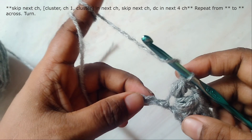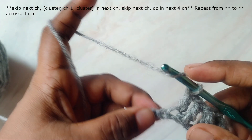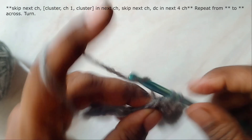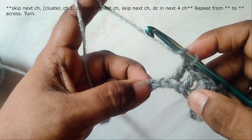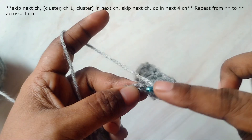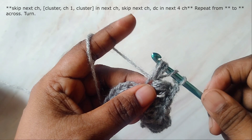Then skip the next chain and work double crochet in the next four chains. Now repeat the following up to the end of the row: skip one chain and work cluster, chain one, and cluster in the next chain, then skip one chain and work double crochets in the next four chains. This will be repeated up to the end of the row. While you're working the cluster stitch, keep the loops a bit loose — don't make them very tight.